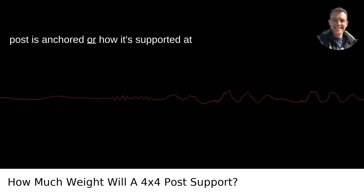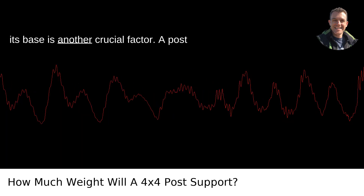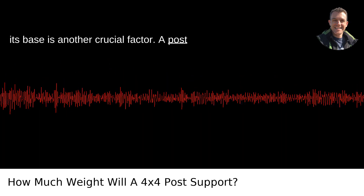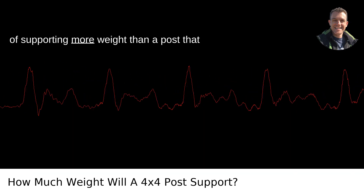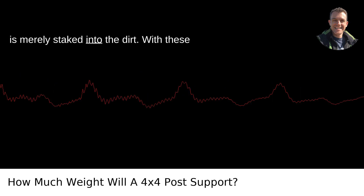How the post is anchored, or how it's supported at its base, is another crucial factor. A post set deep into the ground and secured with concrete will be more robust and capable of supporting more weight than a post that is merely staked into the dirt.